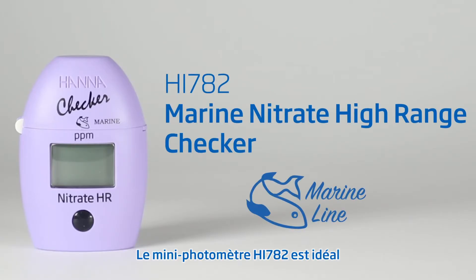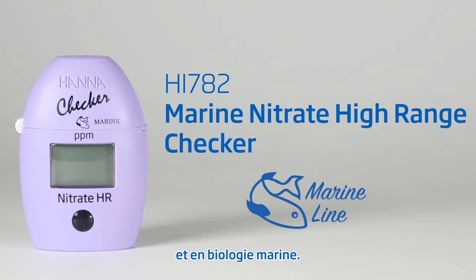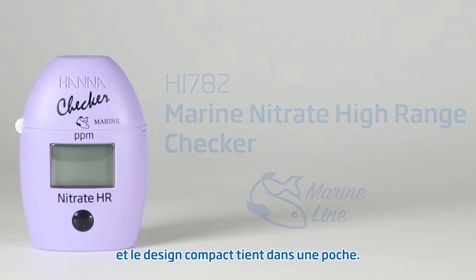The HI782 Marine Nitrate High Range Checker is perfect for measuring nitrate levels in saltwater aquariums and marine environmental testing. It has a digital readout for easy viewing and its compact design fits in your pocket.